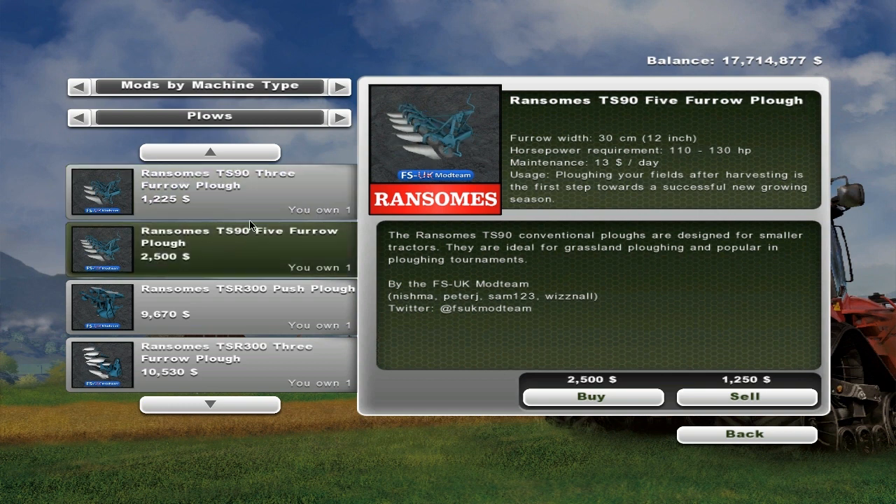I've got the Ransom TS90 S95 furrow plow which is $2,500. The furrows are the same size. It requires 110 to 130 horsepower tractor and it's about $13 a day maintenance.